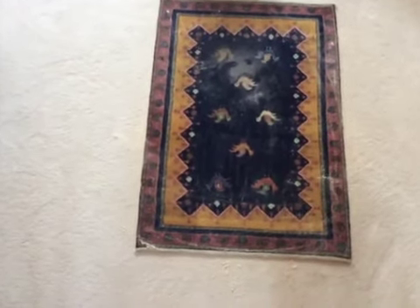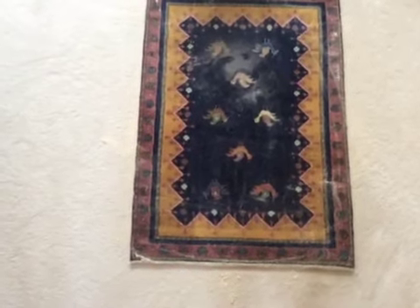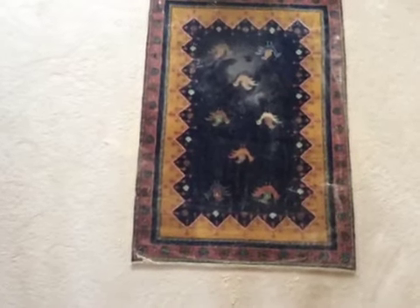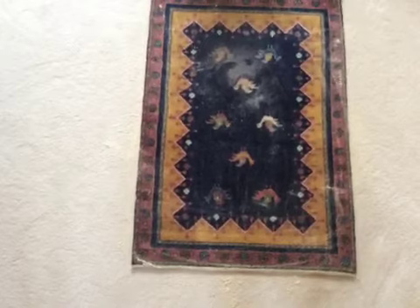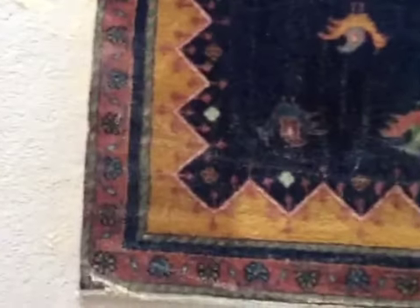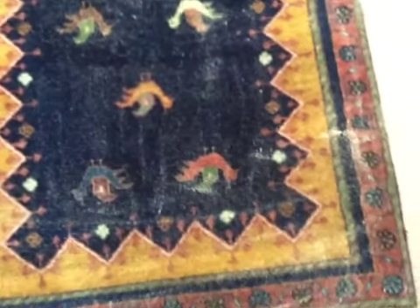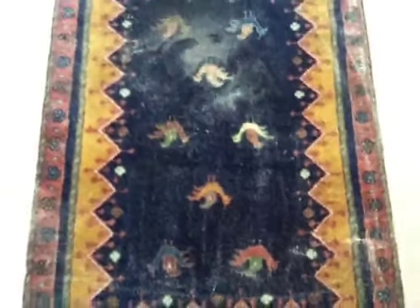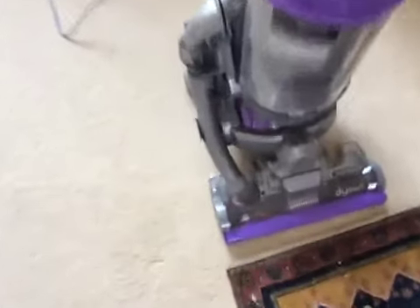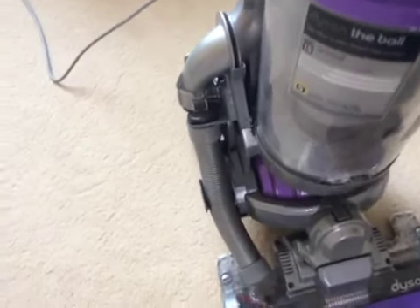Hey, Abcrokid here again. I said I wouldn't do it, but I'll make a video showing me vacuuming up all the carpet cleaning powder — the Dyson Zorb. So here it is, and I decided I might as well bust out the Dyson, so here's my DC-15 Ball Animal.